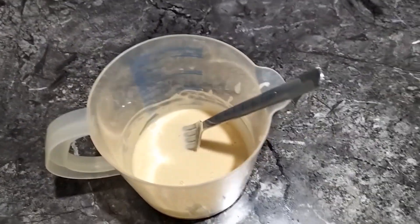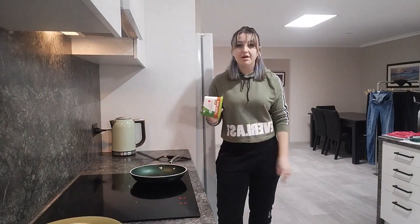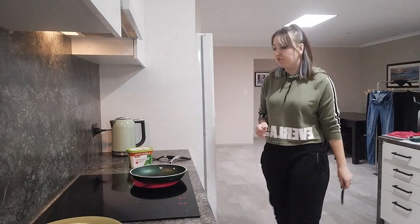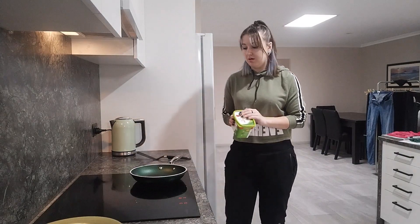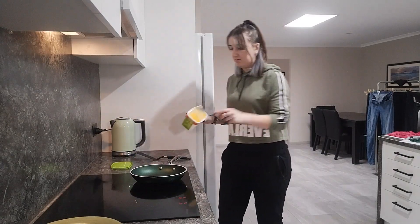I'm going to move over to the cooking side now. We've moved to probably the darkest corner of our house so we can cook these. We've got our butter to grease the pan, and I've put a little bit of butter in to spread it around.